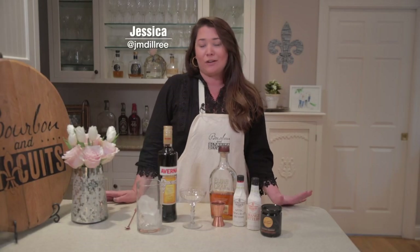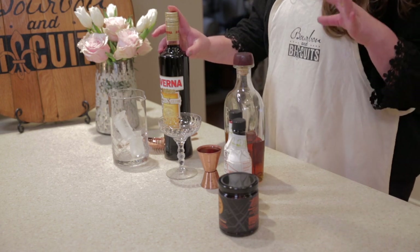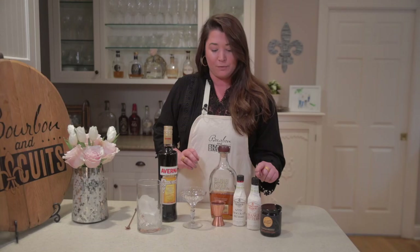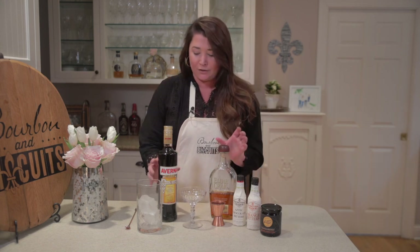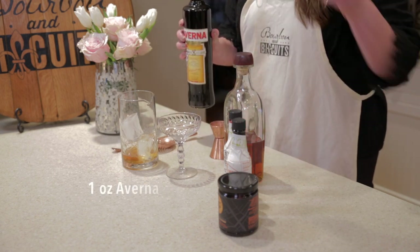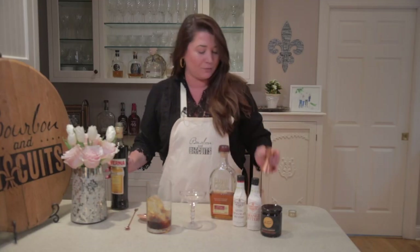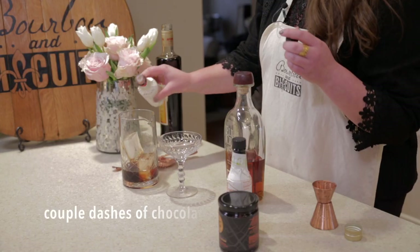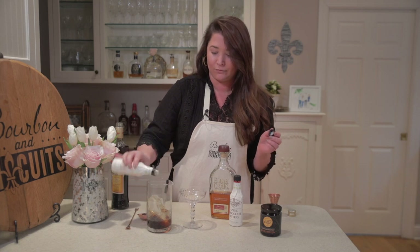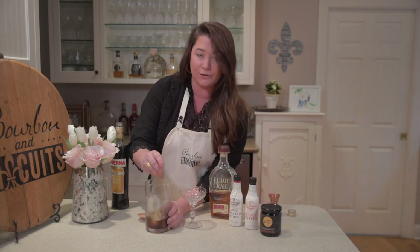Today we're going to be making a dessert cocktail called a black silk Manhattan. What makes it different than a traditional Manhattan is that we are swapping out the sweet vermouth with Averna, which is an Italian liqueur that's a little bittersweet and actually sweeter than sweet vermouth. We're also using bourbon, chocolate bitters, orange bitters, and some brandy-preserved cherries for a garnish. In our cocktail glass we're going to use two ounces of bourbon, then one ounce of the Averna, then a couple dashes each of the chocolate and orange bitters. We're going to give this a nice stir with ice to get everything chilled and just a little bit diluted.